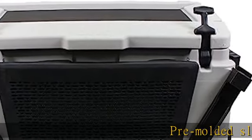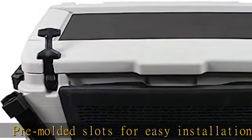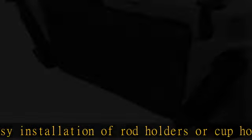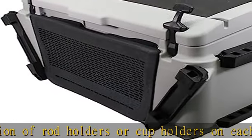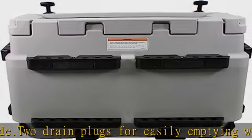Pre-molded slots for easy installation of rod holders or cup holders on each side. 2 drain plugs for easily emptying water. T-handle heavy-duty latches are durable and resistant to marine environments including salt water. Superseded from 269800943.